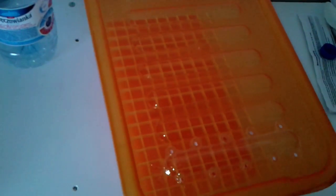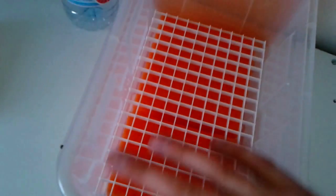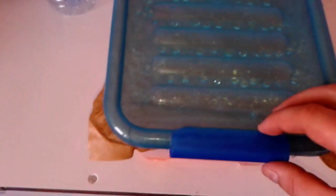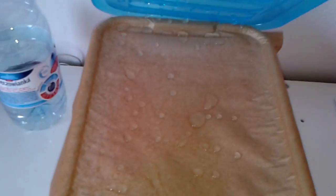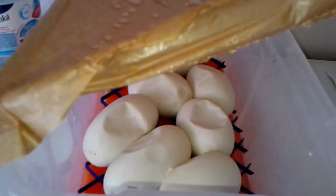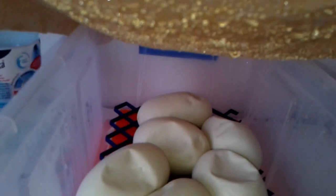We put the eggs in and cover with the lid. There is one little trick we do — we put some baking paper between the lid and the tub, which prevents the water from dripping on the eggs. As you can see there is a lot of moisture there, but when you look under the paper you can see that the eggs are nice and dry and it's not dripping on them.